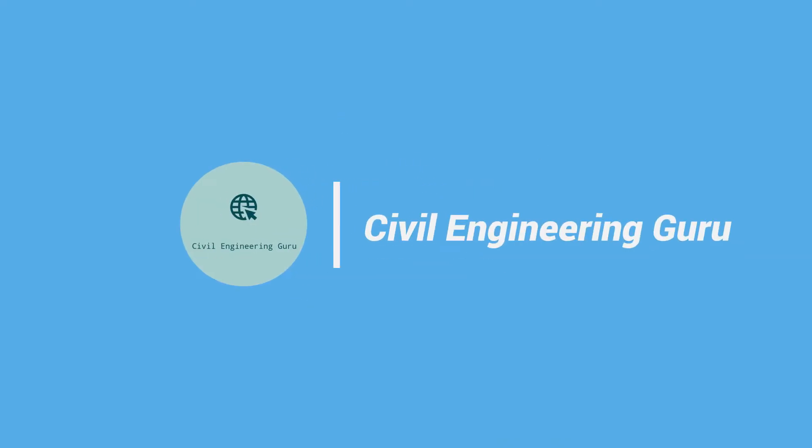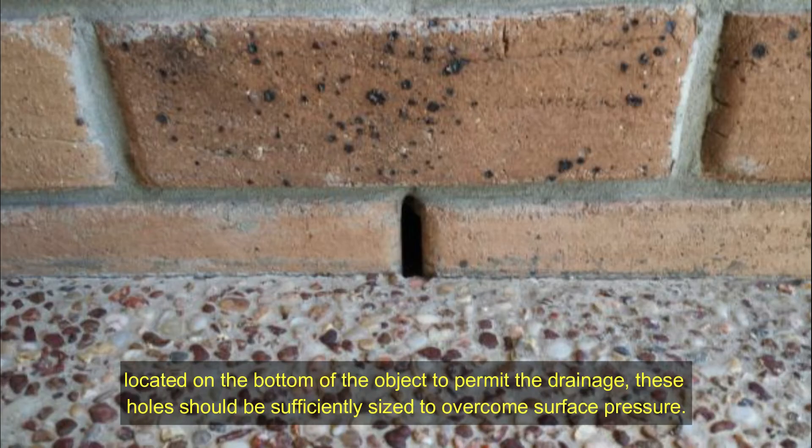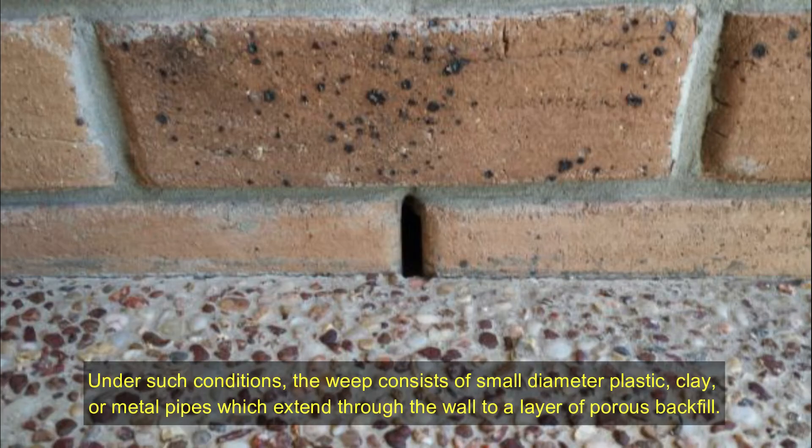Weep holes, or a weep brick, is a small opening that enables water to drain from an assembly, located on the bottom of the object to permit drainage. These holes should be sufficiently sized to overcome surface pressure. Weep holes can also be essential for a retaining wall so water can escape from the retained earth, lowering the hydrostatic load on the wall and preventing moisture harm from freeze-thaw cycles. Under such conditions, the weep consists of small diameter plastic, clay, or metal pipes which extend through the wall to a layer of porous backfill.